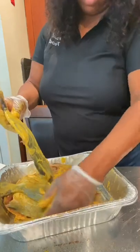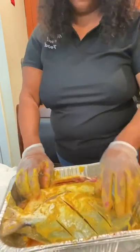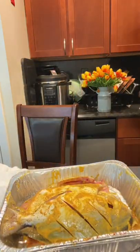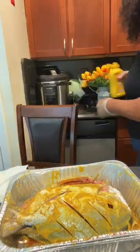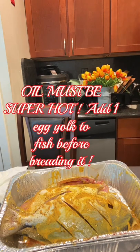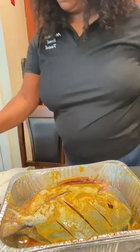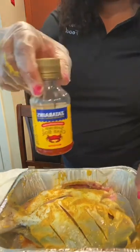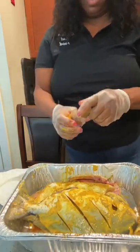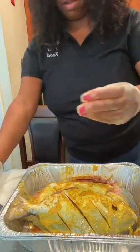I don't generally use yellow mustard all the time in my fish, but today I'm using it because I want to make it a country-style fried fish. It's not my first must-have — my first must-have is just salt and pepper with Zatarain's Fish Fry, or Zatarain's Southern Fish Fry. That's my favorite go-to, but I'm going to use this just to be a little different.